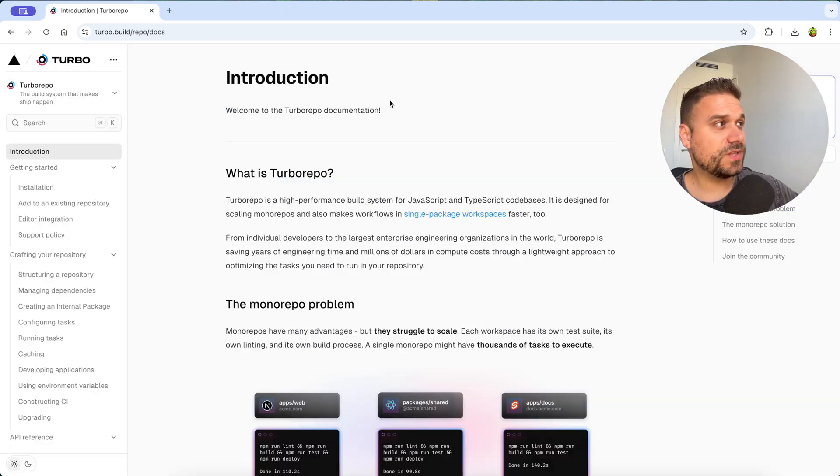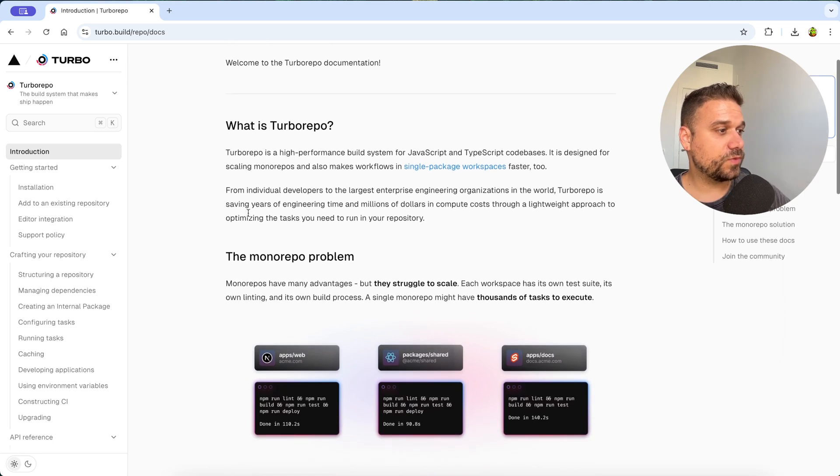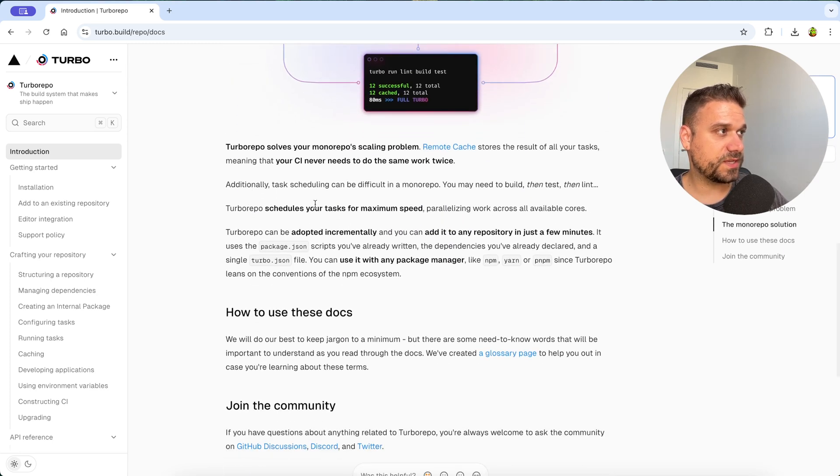First thing we need to do is initialize our TurboRepo. We are on turbo.build/repo/docs — I'm going to put this link in the description below. Here you can read what TurboRepo actually is: it's a high-performance build system for JavaScript and TypeScript codebases, and it is designed for scaling monorepos. It solves your monorepo scaling problem, and RemoteCache stores the results of all your tasks, meaning your CI never needs to do the same work twice — basically it's scheduling all of our tasks for maximum speed.